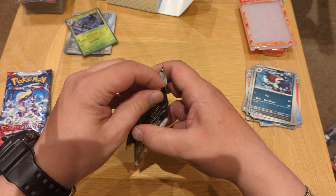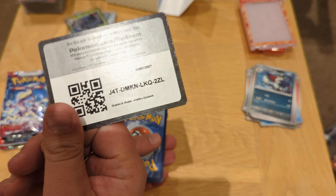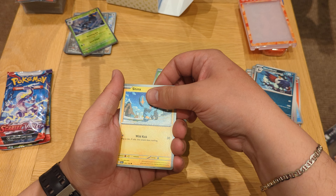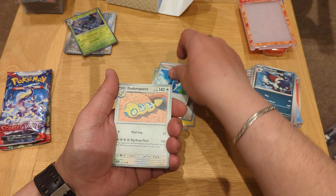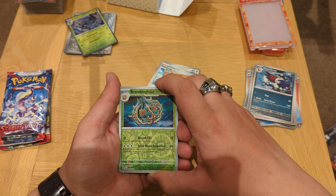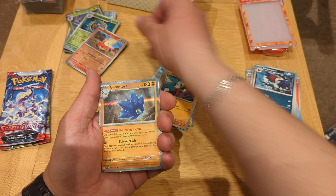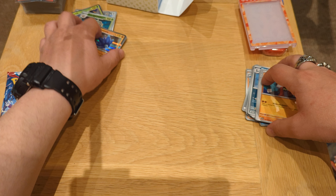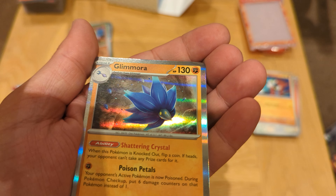Here's another code. Let's have a look — Klawf, Nimble, Shinx, Rookidee, Falkner, Dudunsparce, Passimian. We have a reverse holo — Brambleghast, reverse Fuecoco, holo, holo Glimora, and of course the energy card. Not bad, not bad! I like that Glimora holo — let me show you, it looks really cool.